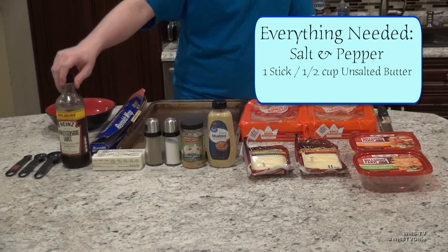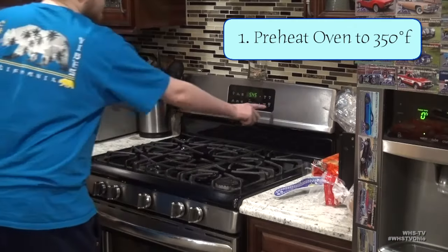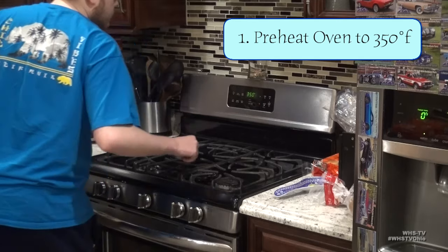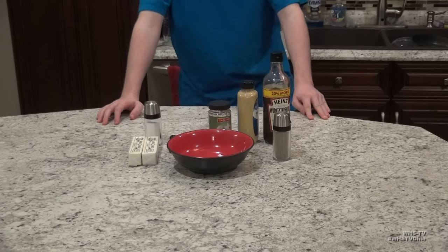You'll also need 1 tablespoon of Dijon mustard, 2 teaspoons of dried minced onion, some salt and pepper, one stick or half a cup of unsalted butter, and finally some Worcestershire sauce. The sliders don't take too long to prep, so start off by preheating your oven to 350 degrees.